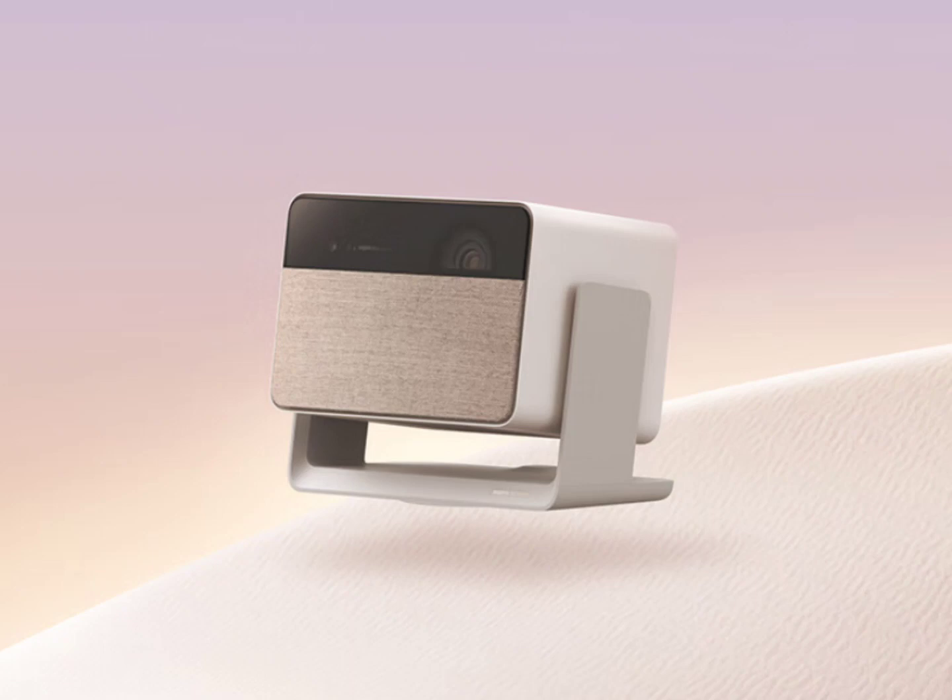The projector supports MEMC smoothing and voice controls. It runs on GMUI 6.0 OS, and screencasting via Wi-Fi is also supported.